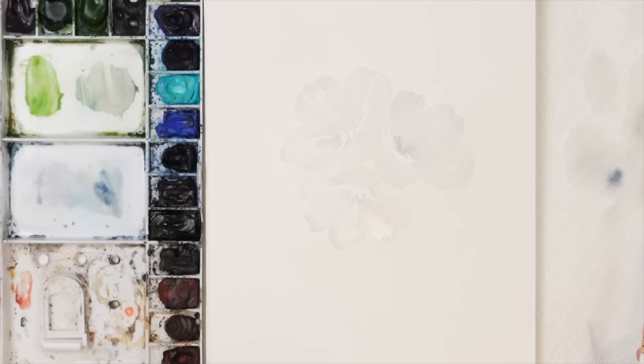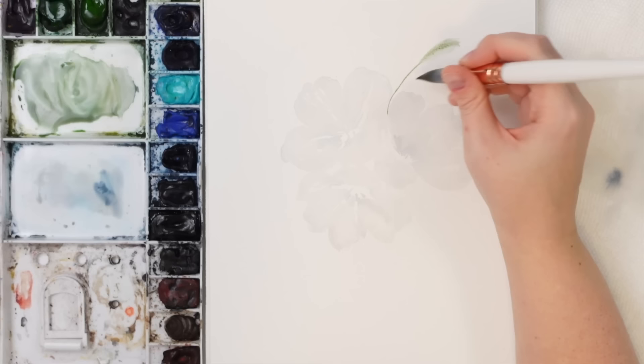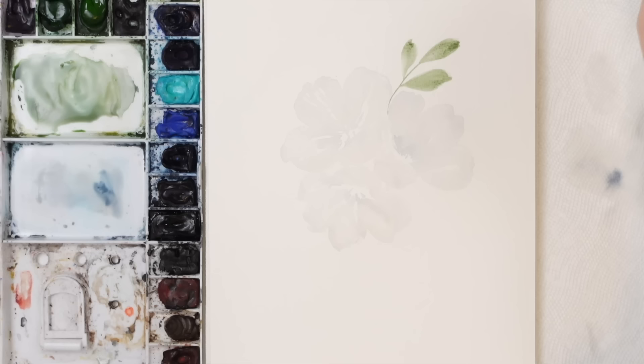Now I think I'm going to do some eucalyptus — let's do like a longer eucalyptus. I'm gonna grab some sap green and some hookers green, and some dioxazine purple to make it more of a grayish green, just to tone it down a bit. We're gonna do the long seeded eucalyptus, so they're kind of longer shapes. I was hoping it would bleed a little bit into some of the flowers.